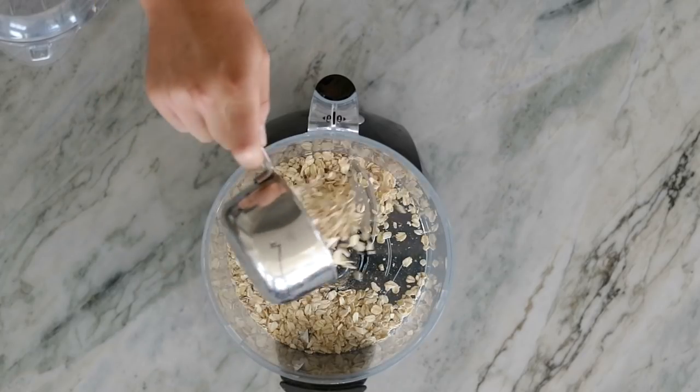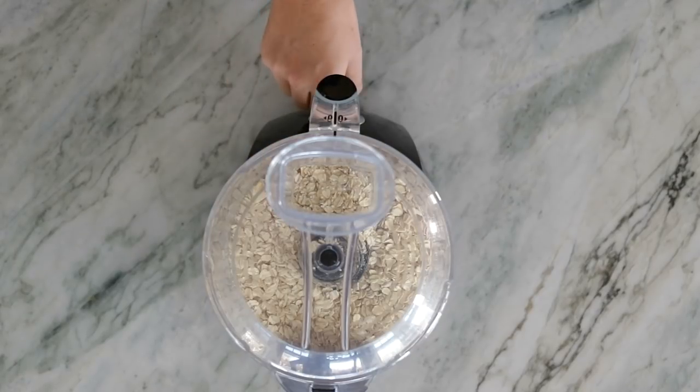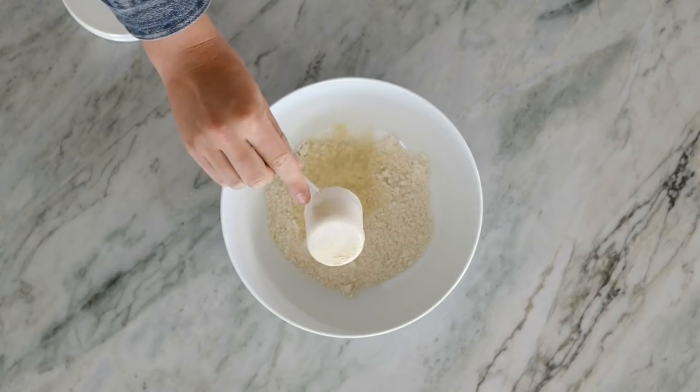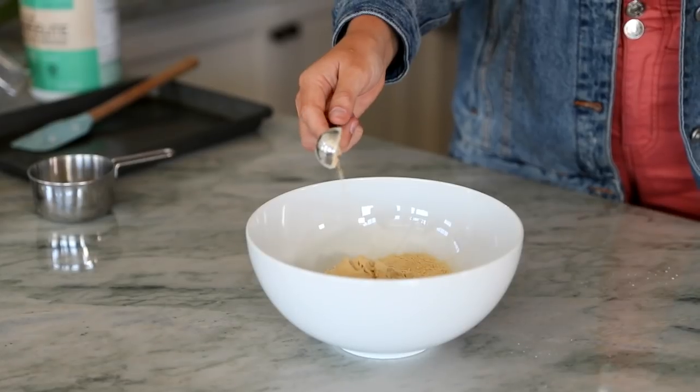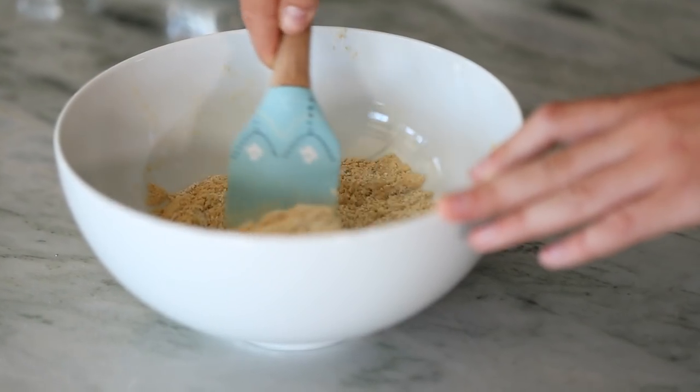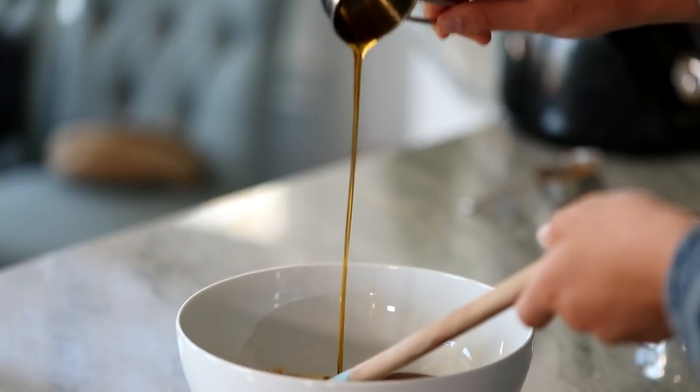You can usually buy oat flour at the store, but it's just super easy to make it yourself. And now we're gonna add in MRM Veggie Elite Vanilla Bean Protein Powder, some MRM Maca Powder as well. Now blend all the dry ingredients together. We're adding in a quarter cup of sweetener.